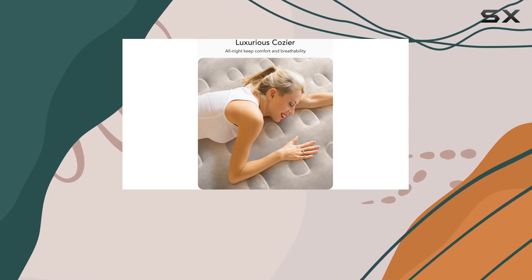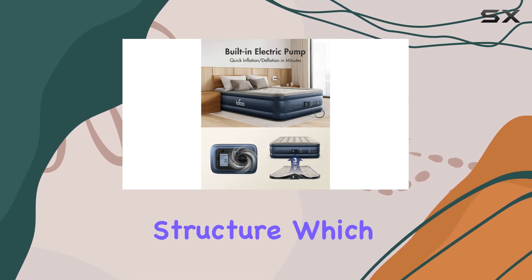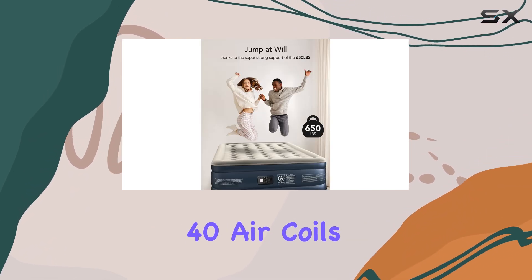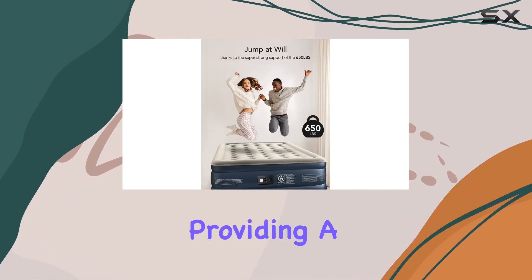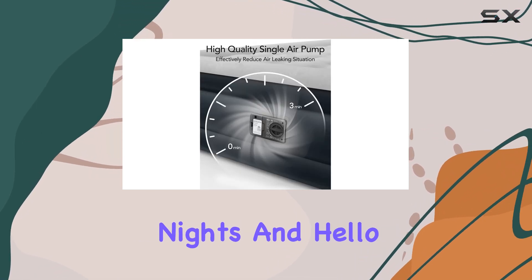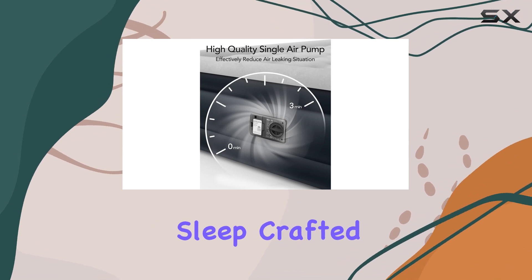This air mattress is designed with an innovative four-chamber structure, which enhances its support and comfort. The 40 air coils distribute your weight evenly, providing a firm and cozy surface. Say goodbye to restless nights and hello to a peaceful sleep.